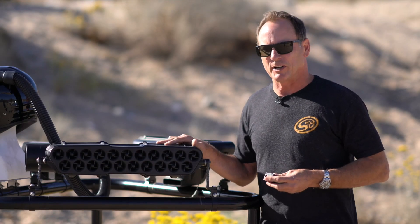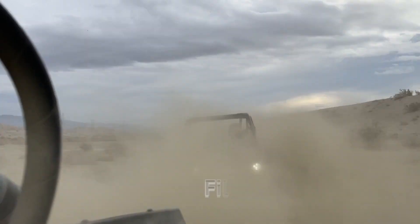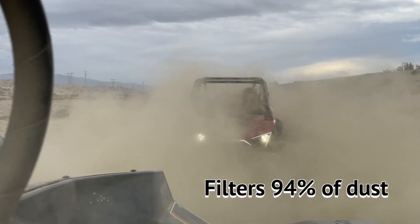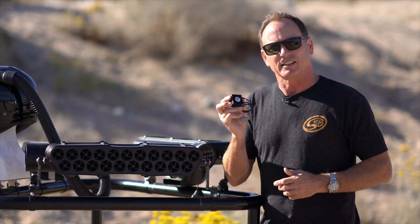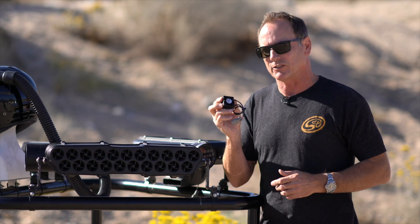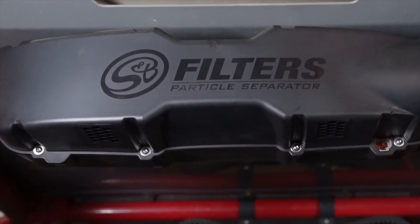Number one: separation percentage. This device is way more efficient at separating dust than older technology, and it's all about this scavenge fan — that's what's so important about the separation. If a device doesn't have a scavenge fan, it's not going to separate as well as the older technology.